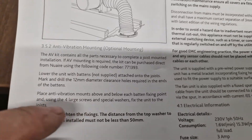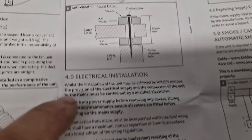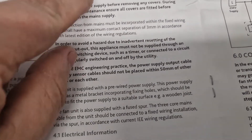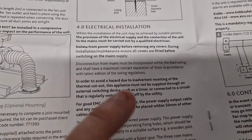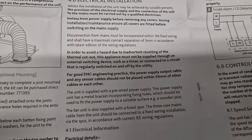The anti-vibration kit gives its product code if you want to use it and explains the fixing method. On the electrical installation, it tells you about the connections and to make sure that if you're using a timer or something that might be regularly switched, you don't do it, because it can reset the thermal cutout when that perhaps shouldn't be happening.